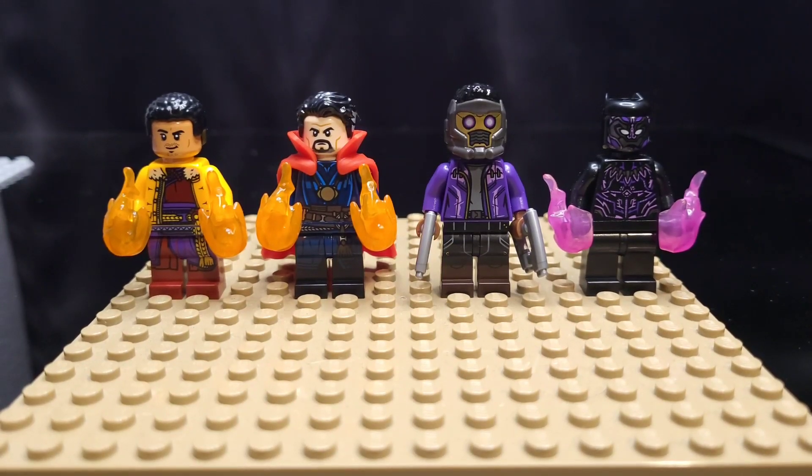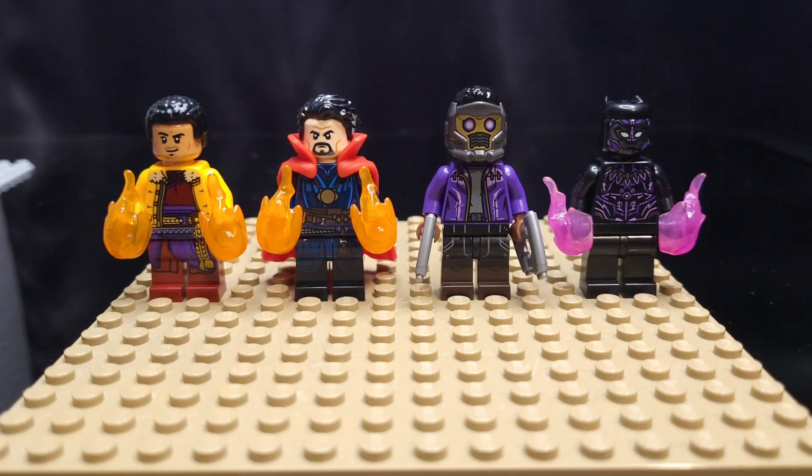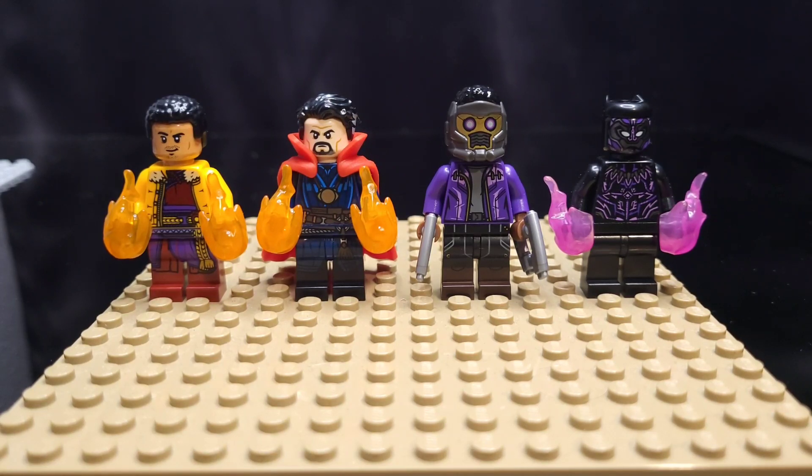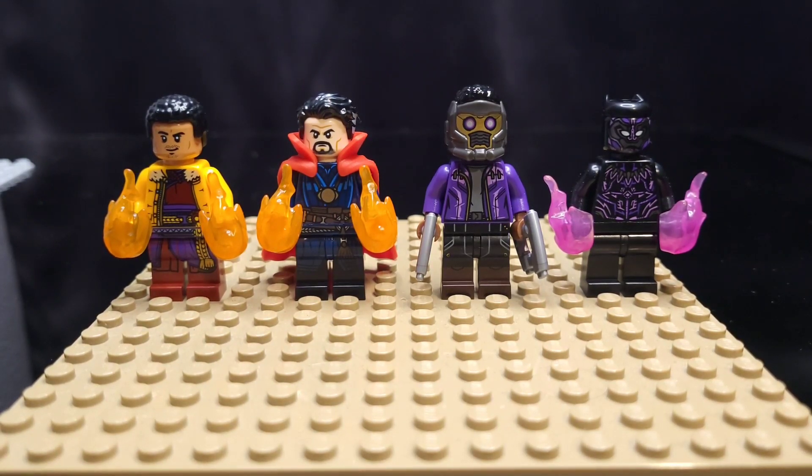We have the current version of Wong and Doctor Strange. I think those minifigs look great, but we're going to get some upgrades in 2022, I hope. As well as T'Challa as Star-Lord, and T'Challa as Black Panther.